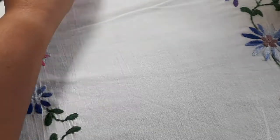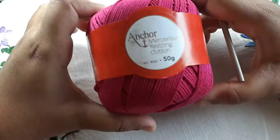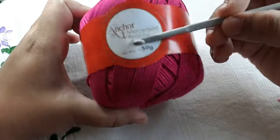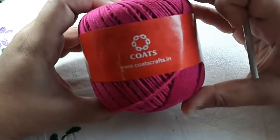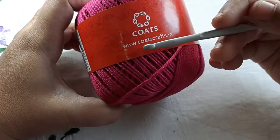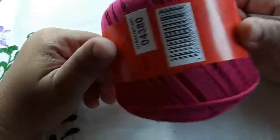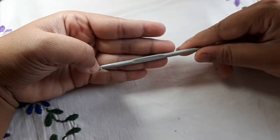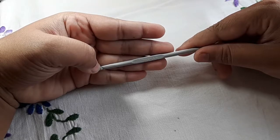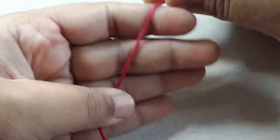In today's video I will show you how you can do half double crochet. To start off you will need a ball of yarn — I'm using a hundred percent cotton by Anchor, and the brand is Coats. You can also find this at www.coatscraft.in, it's an Indian manufactured yarn. I'm also going to use a four and a half millimeter, or number seven, crochet hook.